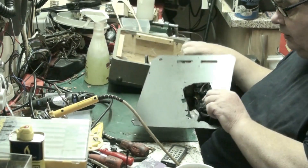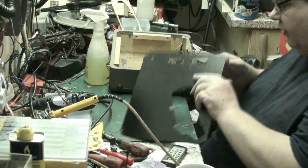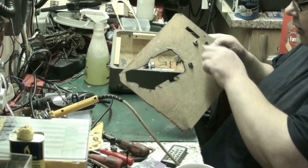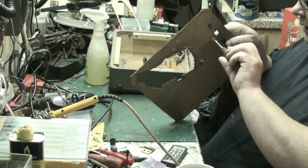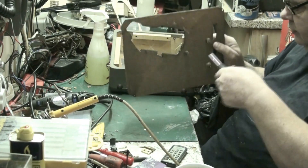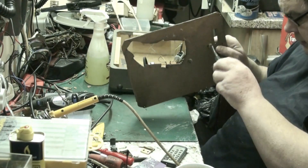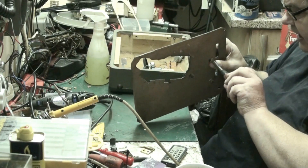I'll try my best not to scratch it while I'm doing it. What I've done is I've epoxied these standoffs - spacers if you like - onto the motor board. They were stiff to start with; I've not got epoxy on them, they were just stiff to start with.